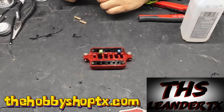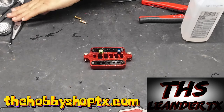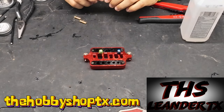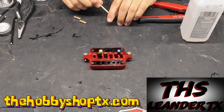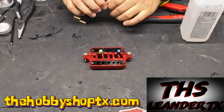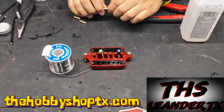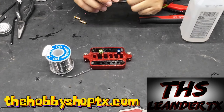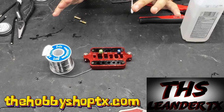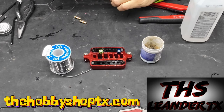Everyone has their own technique and that's fine. But there are a couple of things you definitely want to have: some sort of soldering jig, possibly some pliers, and of course a soldering station. We're using the Horizon Hobby Duratrax Trax Power TX955 soldering station. You also want to have your solder — this is leaded solder — and some flux and a couple other various tools.